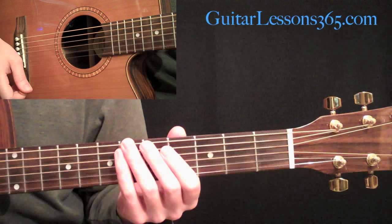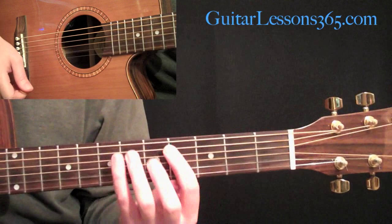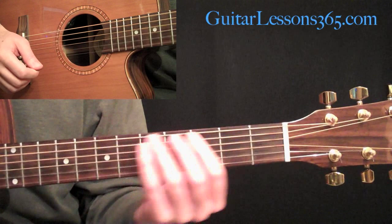Now we're going to take a look at the verse section in Layla. This is obviously the riff he spends the most time playing in the song, so it's real important to get these chords down. There are some nice 7th chords in here.